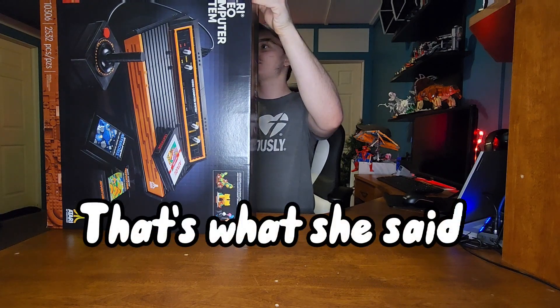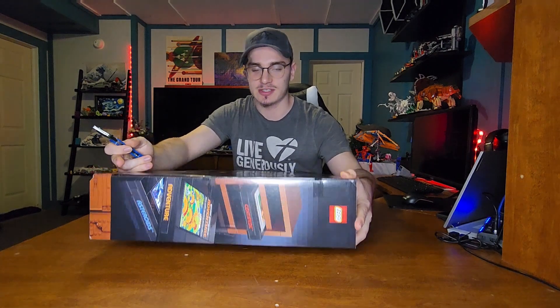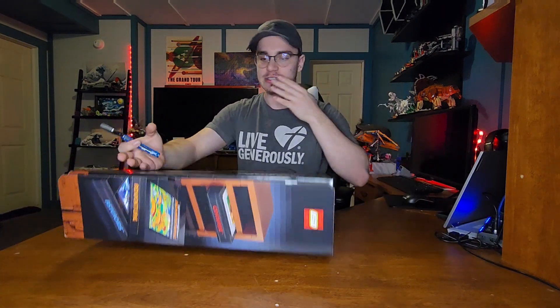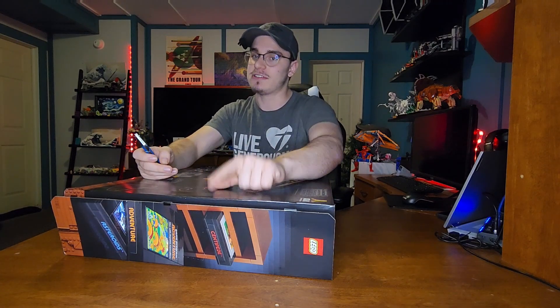My god, this thing is huge! It even had three pieces of tape — I've never seen three pieces of tape on a box before. It's always usually two or they have push tabs. I've never seen three pieces of tape. I'm not complaining though.